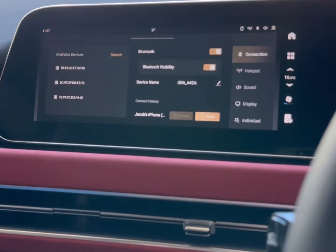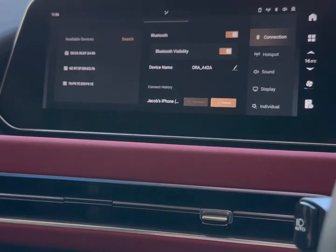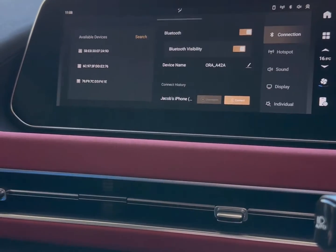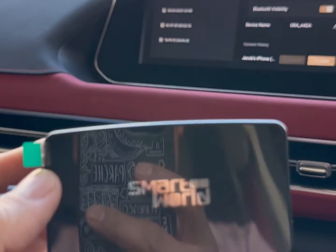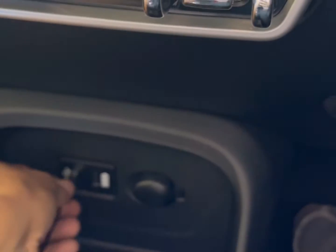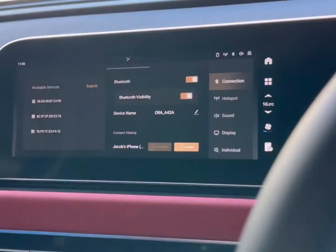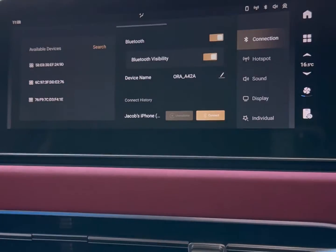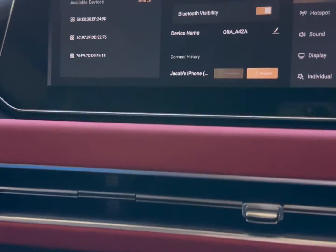This car has only CarPlay, but for those who have an Android device like a Samsung Galaxy, you won't be able to use it unless you get the CPAA adapter — and it's very easy to use. You just plug it into the USB port of your car radio and wait a few seconds for the device to be recognized and available on the screen. It's just plug-and-play.